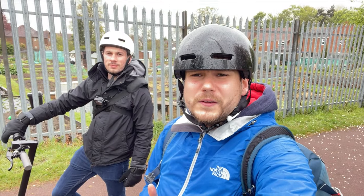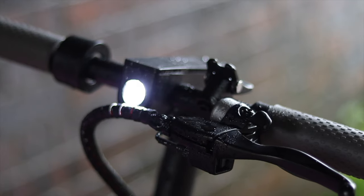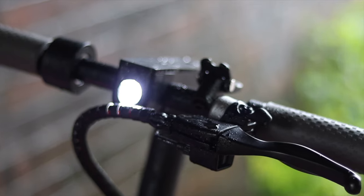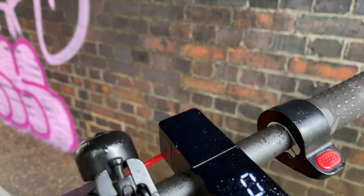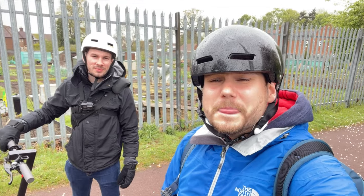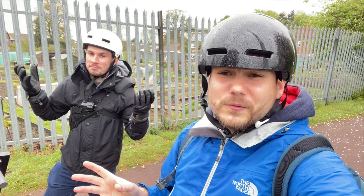Okay so Sam, what scooter are you taking out today? I've got the i-Easyway M365 Pro. You've got a pretty similar one. What do you have Jack? I've got the Xiaomi M365 Pro. So which one is best in the rain? Let's find out.